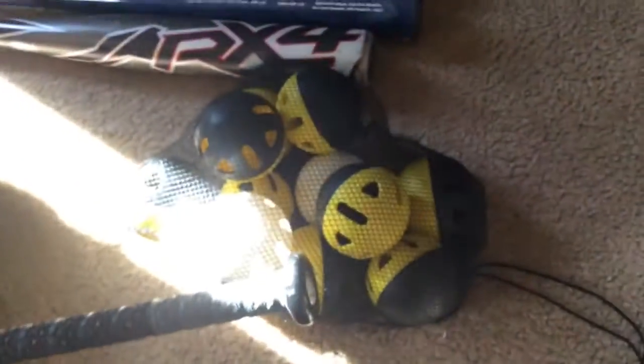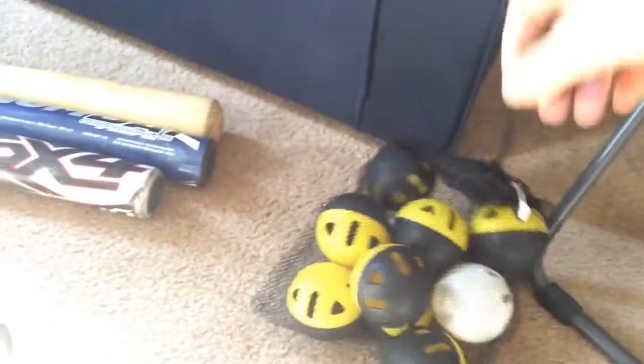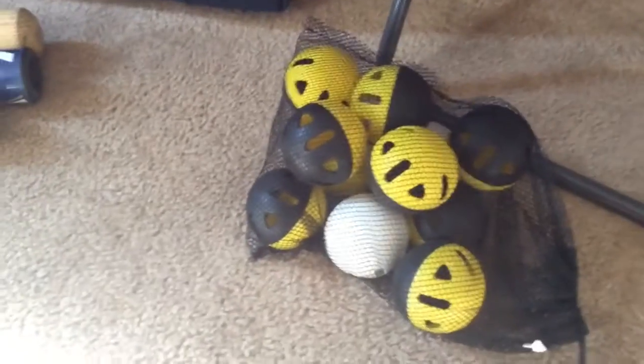Next up, we've got some Waffle Balls, which I don't keep in my bag because they're obviously not that practical for games. But sometimes my dad will throw these to me so I can get some batting practice out of it. It's just practice — some light practice.